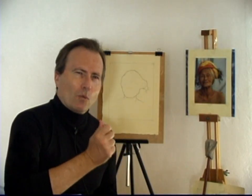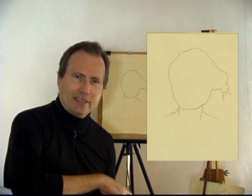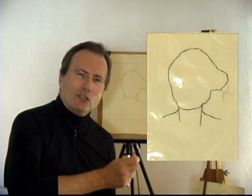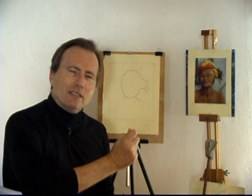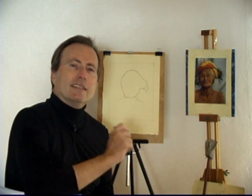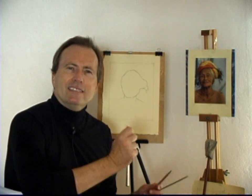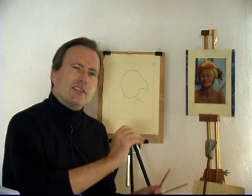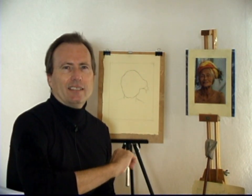In Lesson 1, we learned how to strike the arabesque of the entire head, and then we checked its accuracy using our acetate template. When we strike the arabesque of the head, what we are actually doing is drawing the portrait from the outside in. In Lesson 2, we are now going to begin drawing the portrait from the inside out. This will work in conjunction with drawing from the outside in, for much greater accuracy of our drawing.